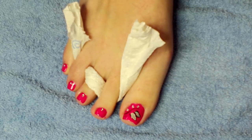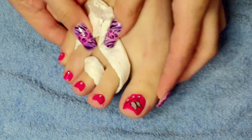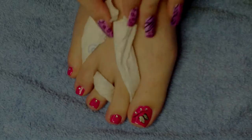And that's this design complete. Once you've given that a chance to dry, just apply your top coat. Thanks for watching.